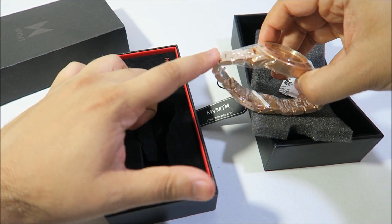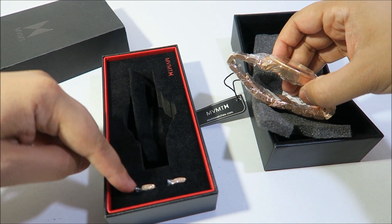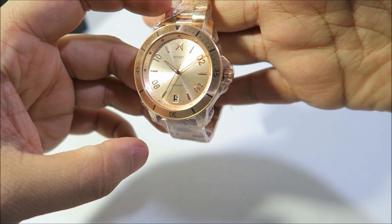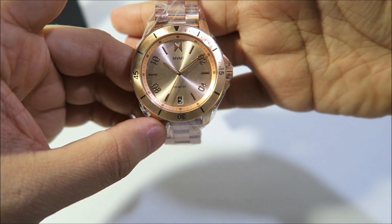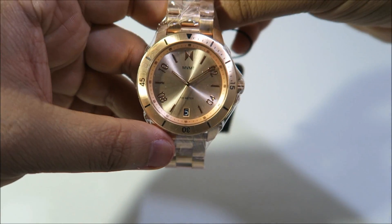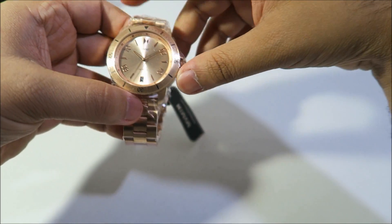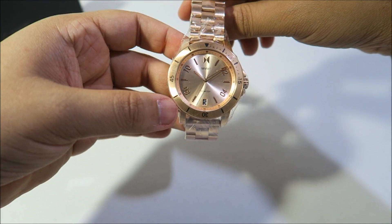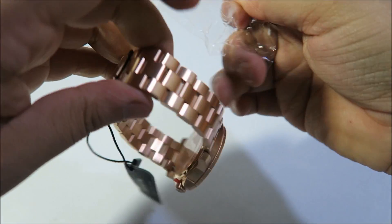Before we get into the review — it's a metal strap watch so you get extra links in the box. So here we have it, this is the MVMT Modern Sports watch. This model is called the Rogue. I'll go through the features of the watch, pop the watch on my wrist, show you guys how it looks, and also have some close-up shots as well.